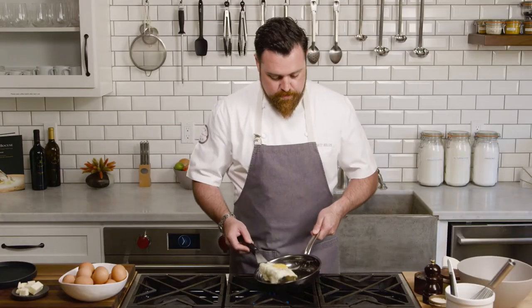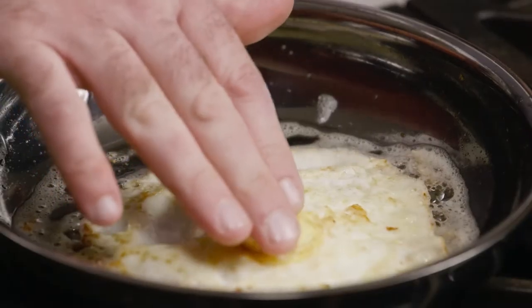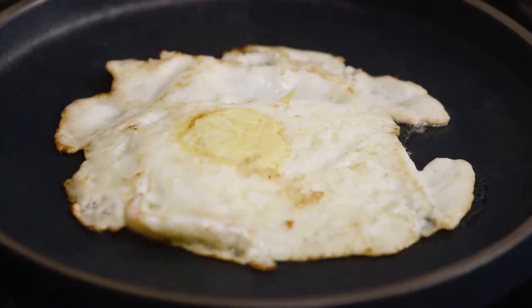Gently flip it over real quick and move it as soon as it flips over. This is a nice over easy egg right now — you can tell that by pushing on the center of the yolk. Now we're going to serve it. Kill your heat, and there you have it: perfect over easy egg.